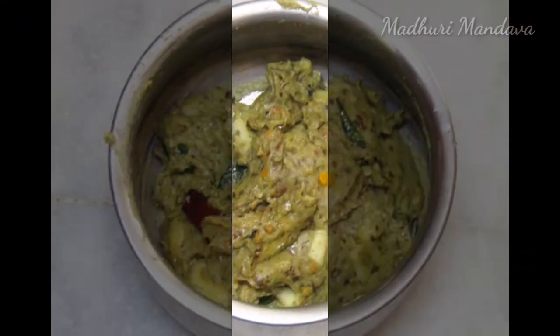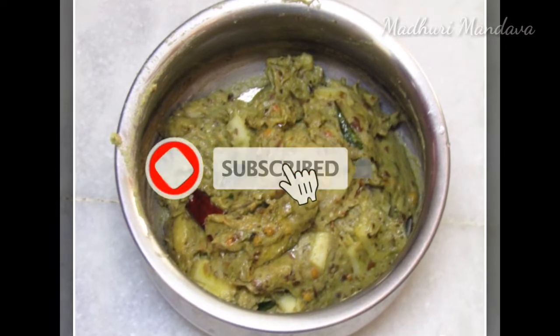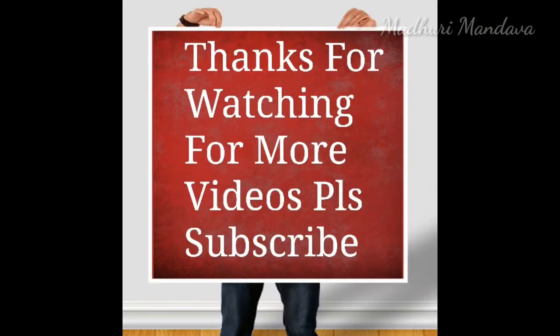We are ready to show you the next video. Subscribe to our channel and click the bell icon so that you will get updates.